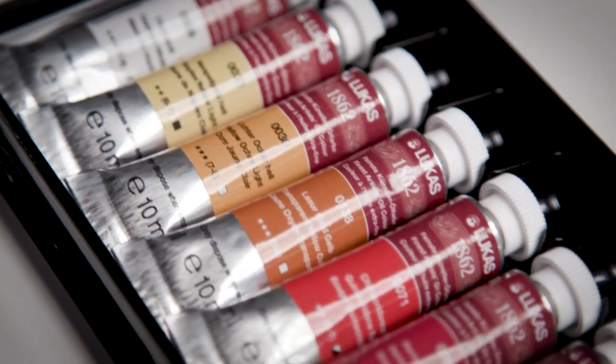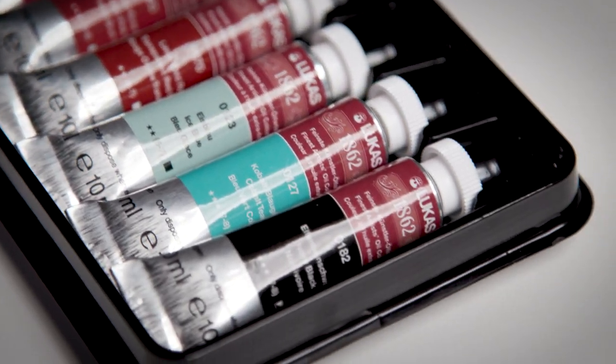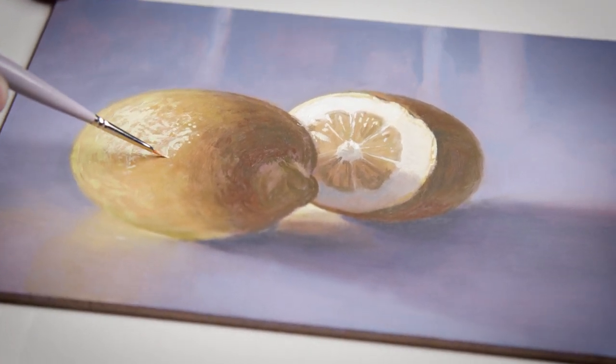They have outstanding light fastness — they use a non-yellowing sunflower oil that is highly refined as well. All of this together makes the oil paint dry a little bit quicker, so in two to four days you can have a nice dry surface that you can then build multiple layers on. They're also triple milled, which gives them that nice smooth quality and consistency.